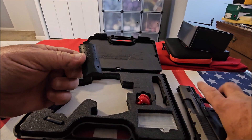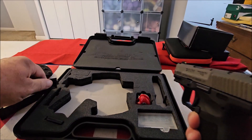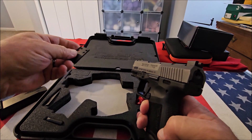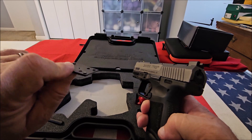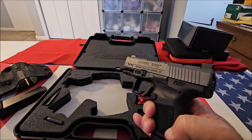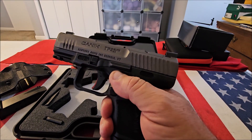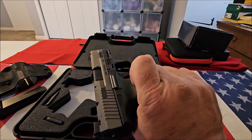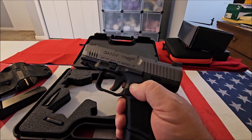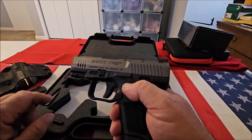It also comes with an additional back strap that you can just swap out. It comes with an optic mounting plate depending on the optic you use. I really like this cutout here for your thumb — it's very large so you have a place to rest your thumb, make it comfortable. I like that they have the index pad here on the side.